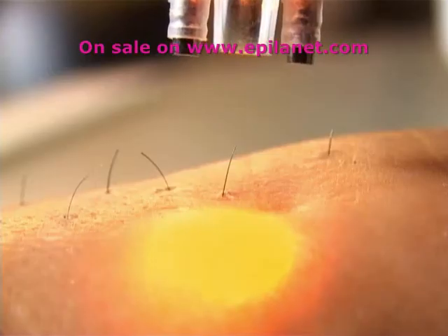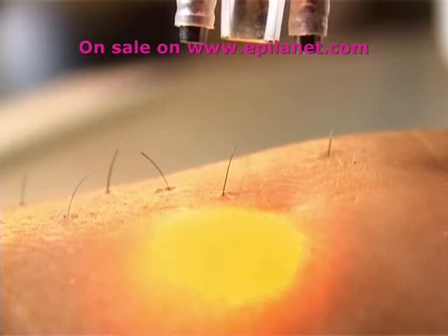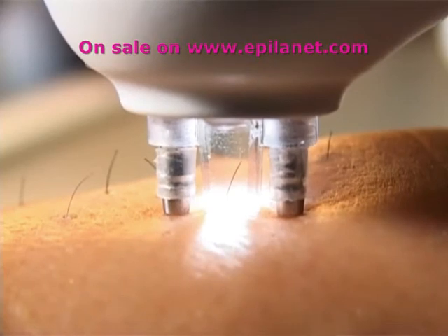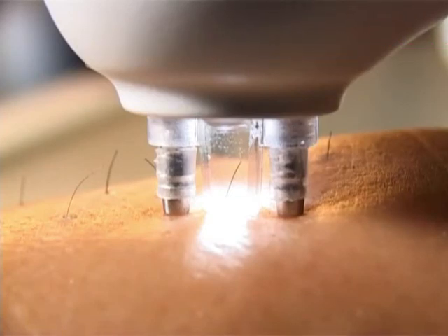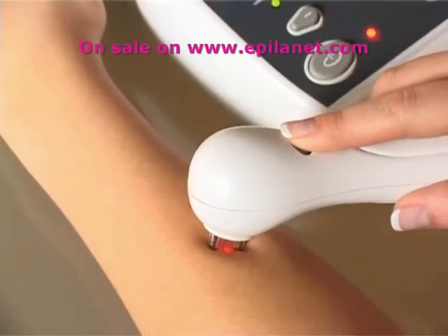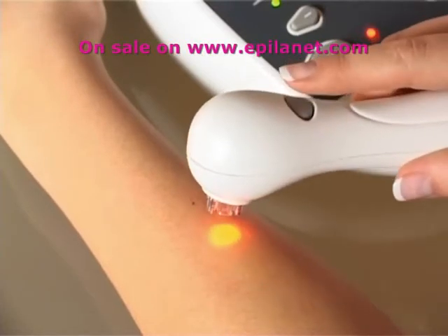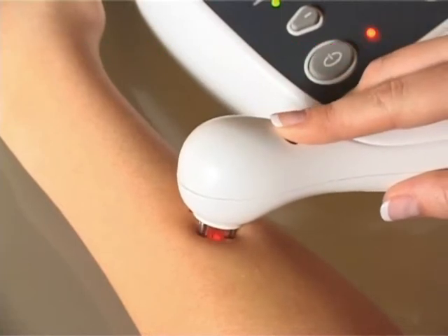The amber light on the wand will illuminate. Place the touch pins either side of the target hair. The amber light will go off and the white ready light will illuminate between the touch pins. Press and hold the laser button to start the treatment. The touch pins must be removed briefly from the skin between treating each hair.